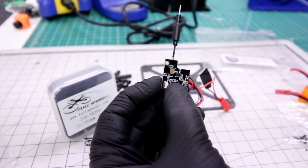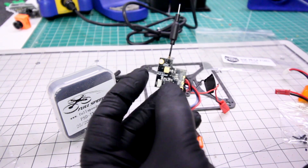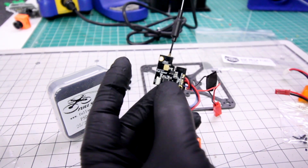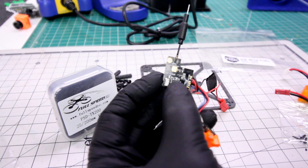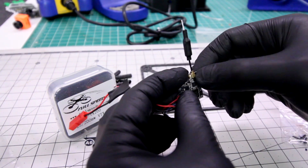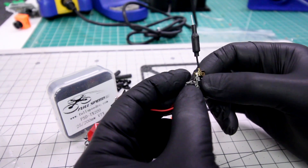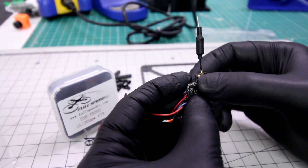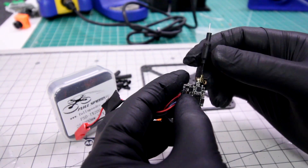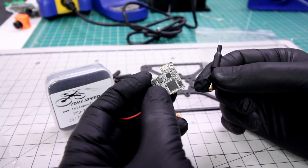This VTX is 2.7 grams, so you're really not going to add a lot of weight to your brushless micro — it's actually lighter than some of the other external micro VTXs that I have. It has what we're looking for: 200 milliwatt. For this little connection point on the back, you're going to want to take some hot glue or liquid tape and put it over the connection once it's seated. Go ahead and add a little bit of something to make sure it doesn't pop off, because it will come off quite easily if you have a crash.